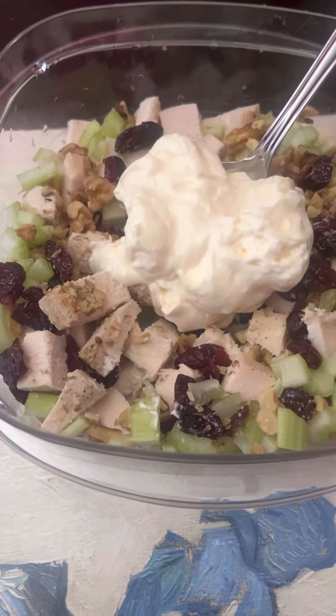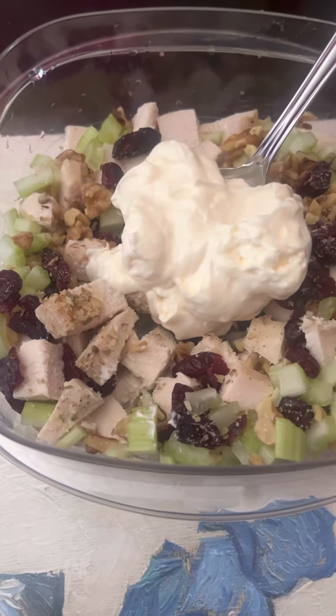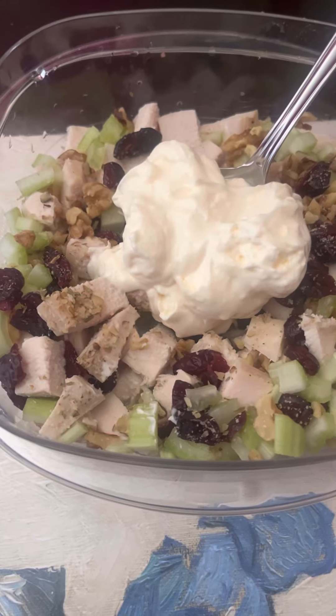Mayonnaise — as you can see right there, that mound in the center, that's the mayonnaise. Below that I had some grape, some Dijon mustard, a little lemon juice, and salt and pepper.